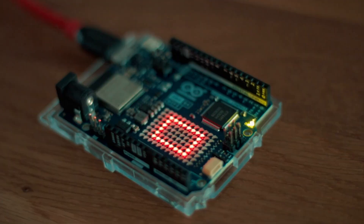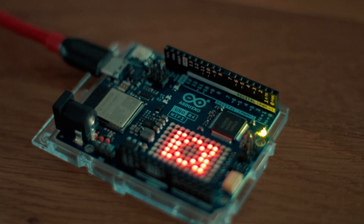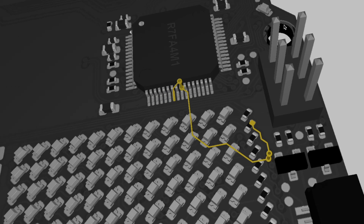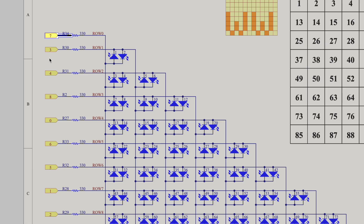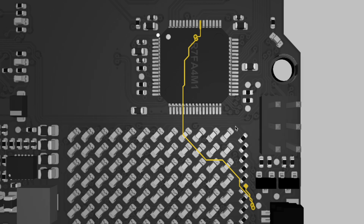It seems like the ESP32 doesn't like to go back to sleep. And that shiny LED matrix — you might think it uses the ESP32 for extra processing power, right? Nope — they connected it directly to the Renesas chip, meaning no dedicated LED driver and an extra load on an already modest CPU. Not so great.